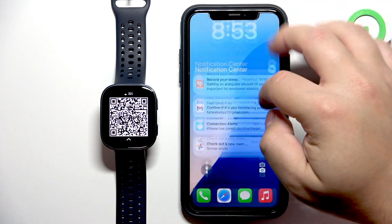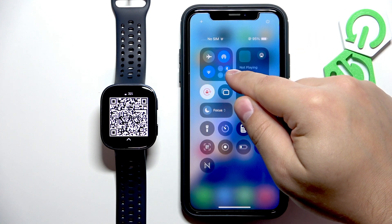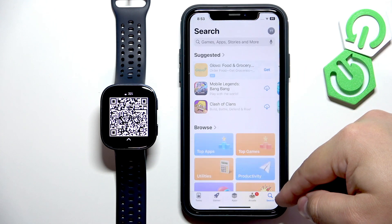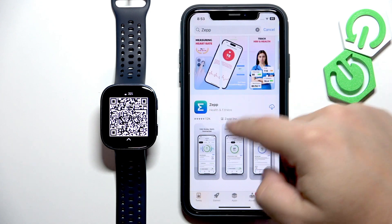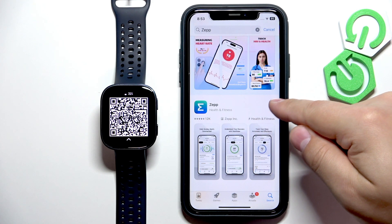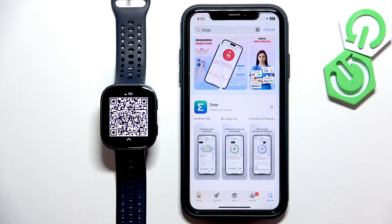Go to your iPhone, make sure you have internet connection and Bluetooth enabled. Once you have both, open the App Store on your iPhone, tap on the search icon, tap on the search bar and type in ZEP with two Ps at the end, and then tap on search. You should see this application ZEP with this icon. Tap on the get button to download and install it. I'll come back when it's done installing.